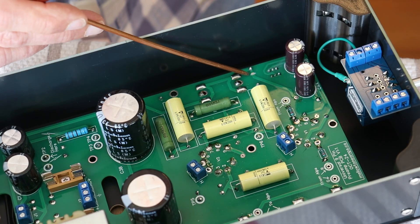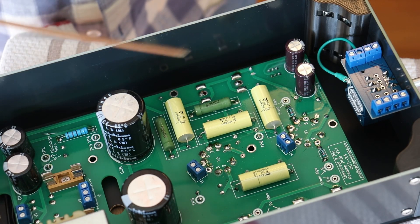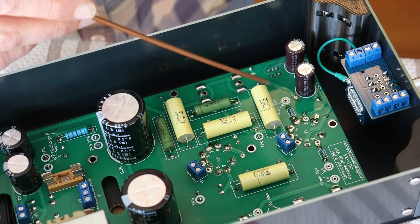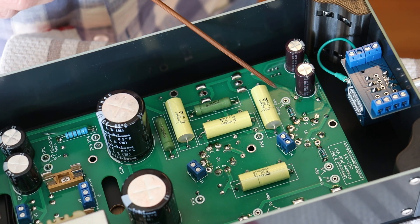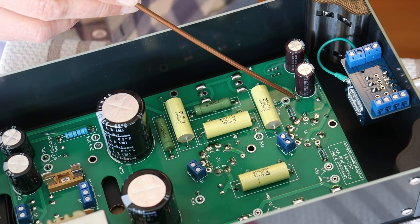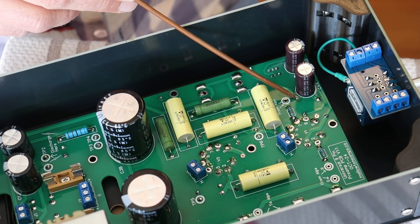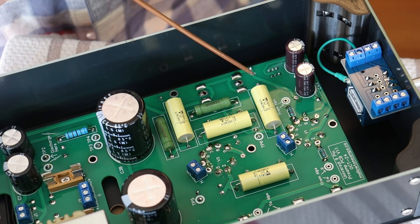You should have received a board with a cut trace, unless of course you're a test builder in which case you've cut it yourself. And if you left the cathode resistor — which is our R5B — if you left the lead long as we suggested, it'll give you a bit of a post to solder to. It's a little tight in here but there's enough room to work on it.